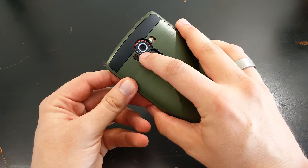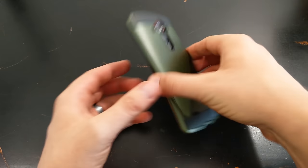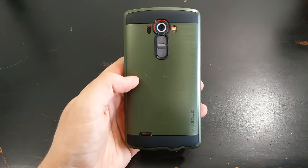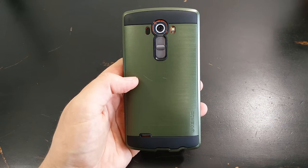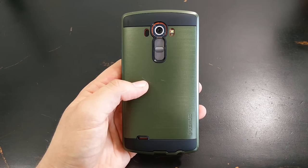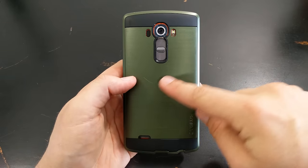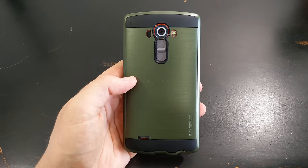It doesn't interfere with the camera quality at all. It is also raised above the screen, so you get that protection if you want to put it face down, and it's not going to get marked up even if you don't have a tempered glass screen protector. Varus has been one of my favorite case companies — in recent years they actually leak out quite a bit of phone design leaks before phones come out, so they're a cool company to pay attention to. This is actually just a good case and I recommend it. The scratching was from getting stuck between sharp metal objects, so that's almost a given.